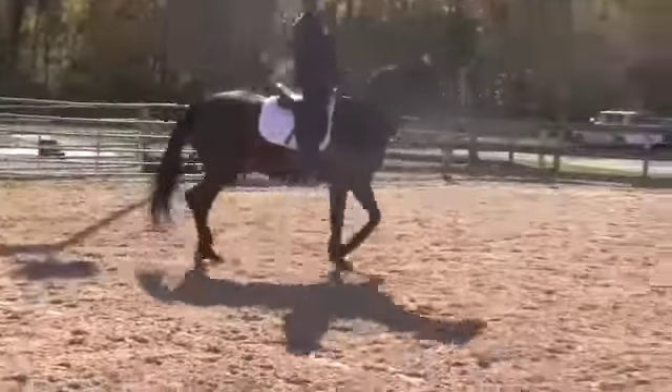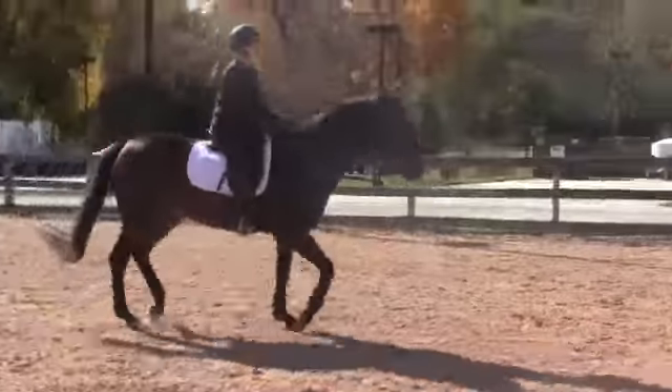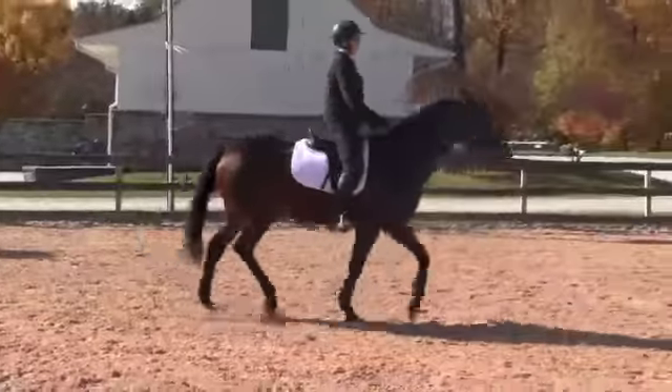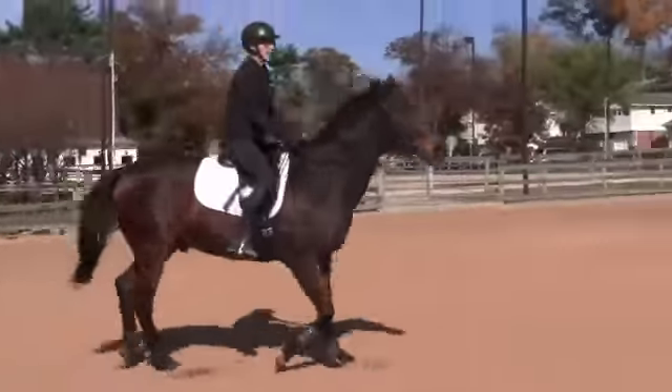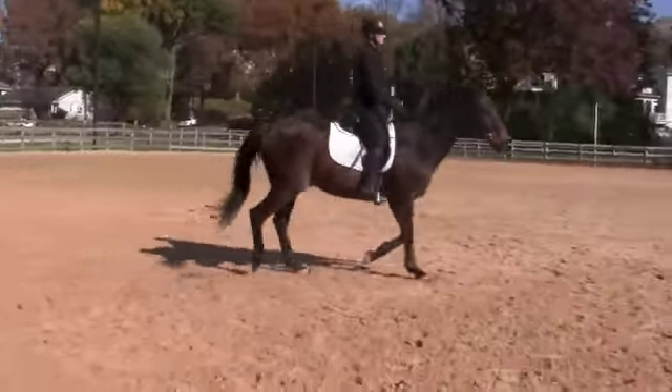Let me see him turn his head just a little bit too much, and then relax. And let's go on to a small circle — like a 15-meter, kind of right around us, and then back out again.